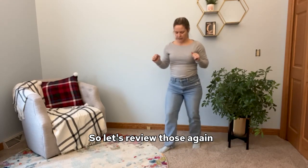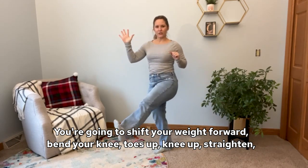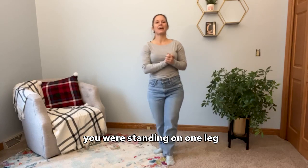So let's review those again. You're going to shift your weight forward, bend your knee, toes up, knee up, straighten, put your heel down — and all while that was happening, single leg stance: you were standing on one leg.